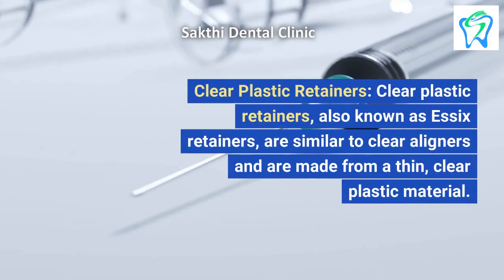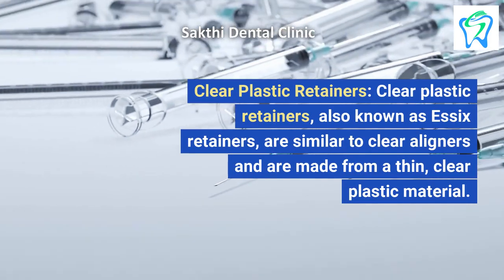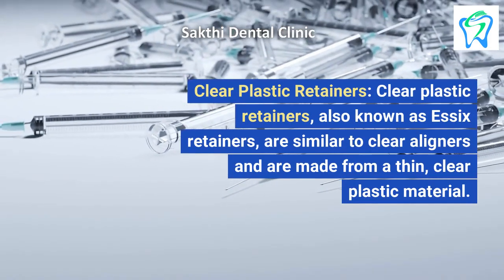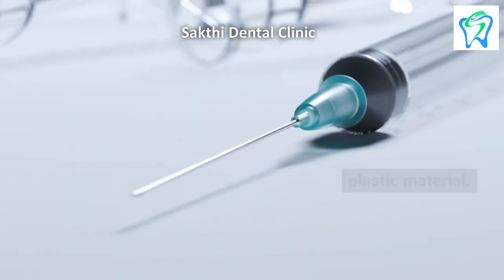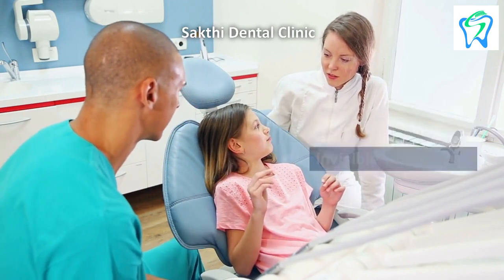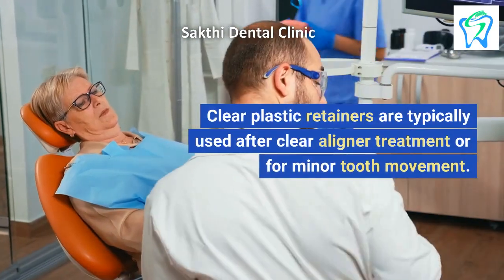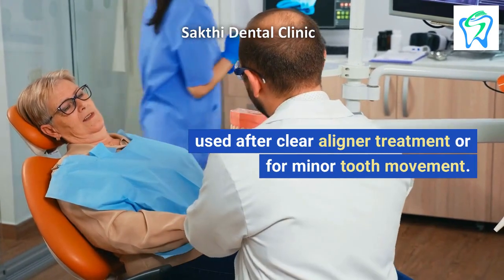Clear Plastic Retainers. Clear plastic retainers, also known as Essix retainers, are similar to clear aligners and are made from a thin, clear plastic material. They are custom-fitted to the patient's teeth and are virtually invisible when worn. Clear plastic retainers are typically used after clear aligner treatment or for minor tooth movement.